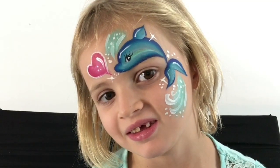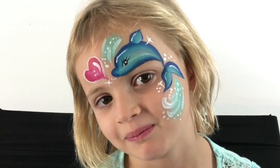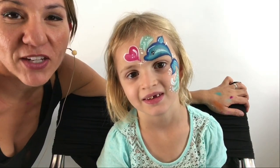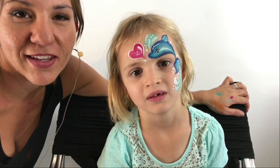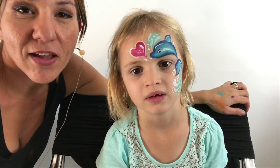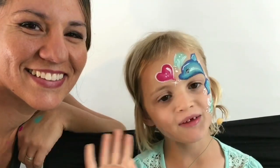And there you have a really pretty, quick dolphin design that's super easy to recreate. I hope you enjoyed this tutorial! Let me know if you have any face painting questions — I'm super happy to help with anything you're struggling with. Don't forget to like and subscribe, and I'll see you for the next one. Happy painting, bye everyone!